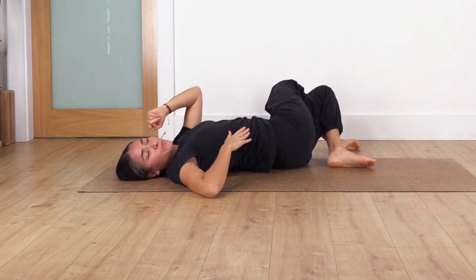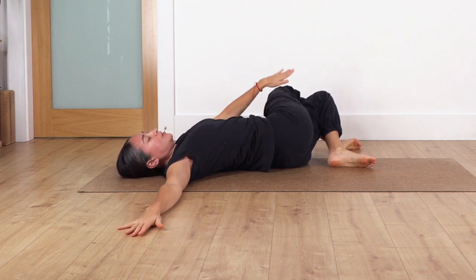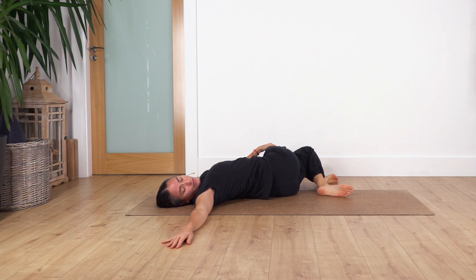Extend your right arm beside your shoulder, palm facing down. With the left hand, gently press your legs without raising your shoulder blades. Move your face in the opposite direction of your legs and rest here for four breaths. Inhale deep and exhale, let's go for three, exhale, let's go for two, and one more inhale and exhale. Back to center — it feels really good, that's why it's so good to stretch our body.